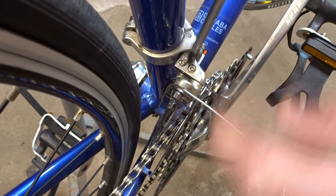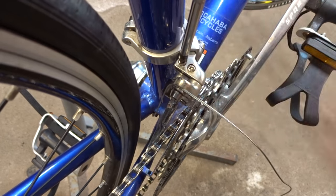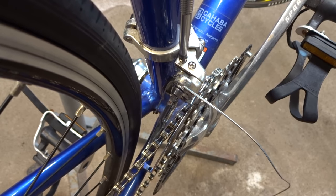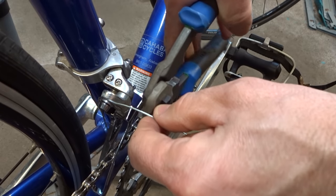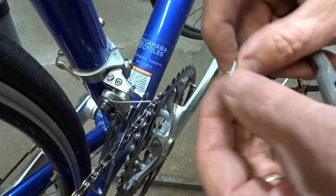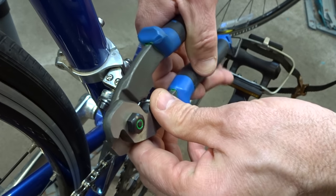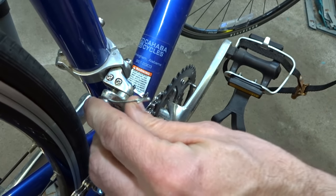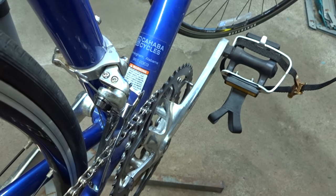Before I tightened the limiting screw so the cage just came up and touched the chain. Now with the cable attached, I'm gonna loosen that limiting screw just a little bit so that the cage moves about a millimeter or two away from the chain. Now I want to get this excess cable out of the way, so I'm gonna trim it off leaving about an inch and a half, clean up the end, and then put a little crimp on there to keep it from fraying. Then I want to bend the cable end up here so it doesn't come up and hit the crank arms as they go by.